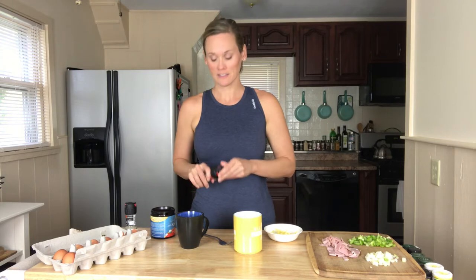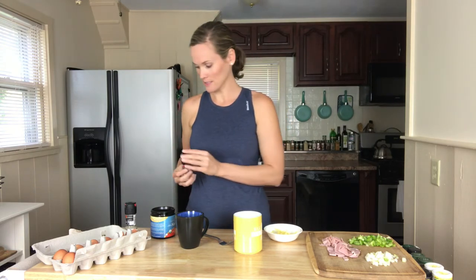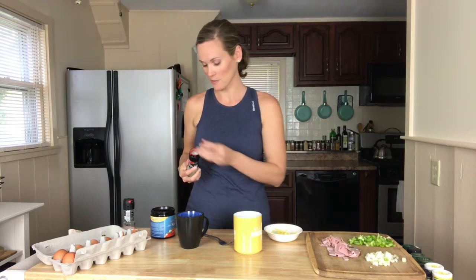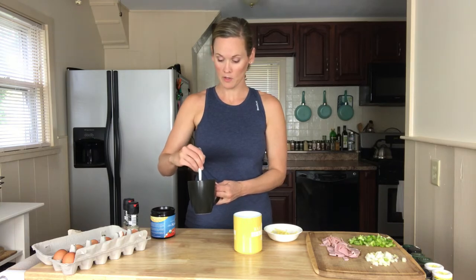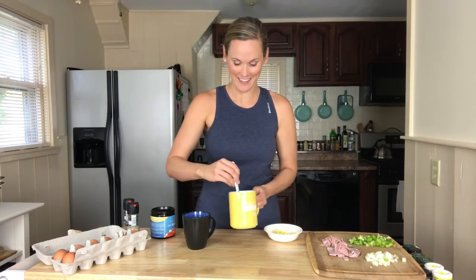Before I blend it up, I'm actually going to add a little salt and pepper so it's really mixed well with the eggs. Just a sprinkle — you don't need a whole lot, just to taste, whatever you like. And then let's just go ahead and break up that egg. Start to mix it with a fork, breaking up the yolks so it's all nice and mixed really well.